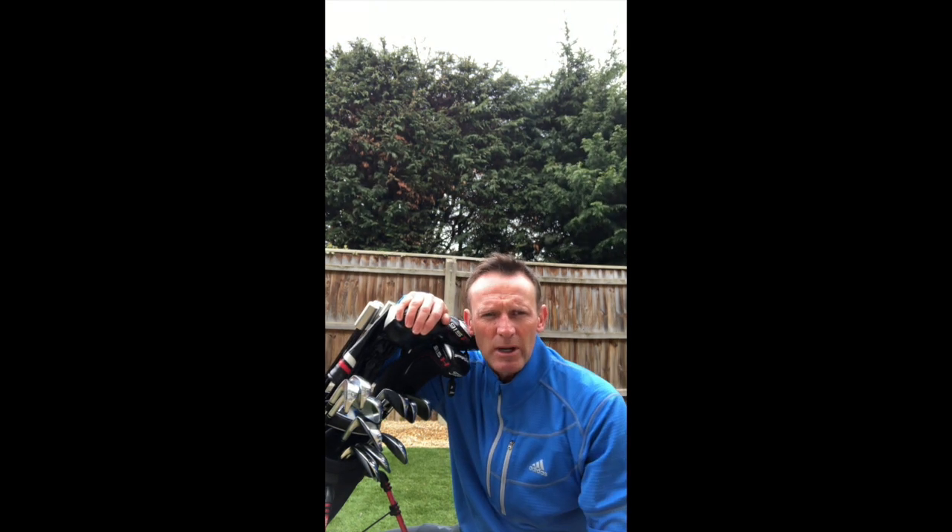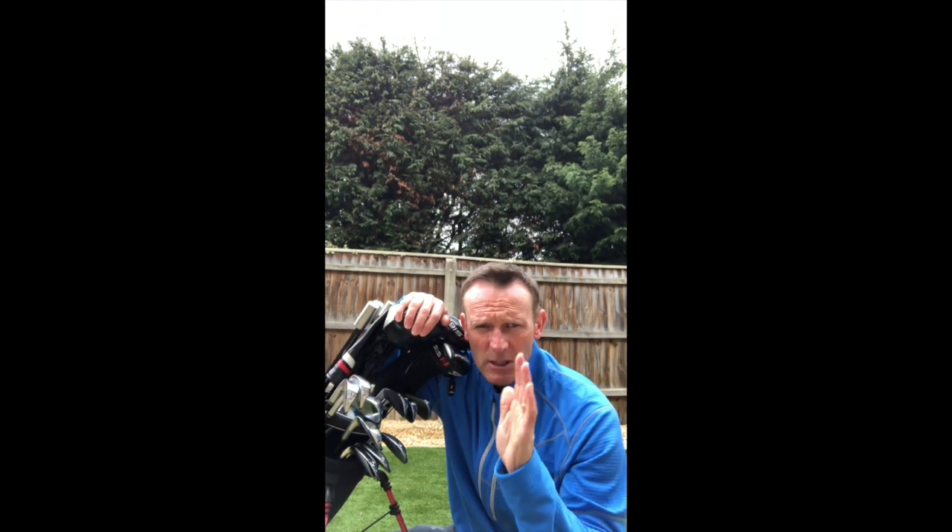Hi everybody, here we go. I wanted to do this video for you today, for everyone who are staying at home. Good morning, good afternoon, good evening — whenever you're watching this video. I'm going to do a video today of one of my training exercises that I'm doing at home, which you can get as well, but I'll talk about that when we finish.